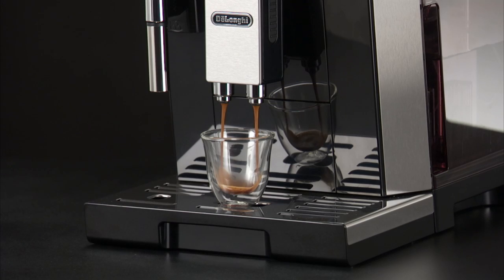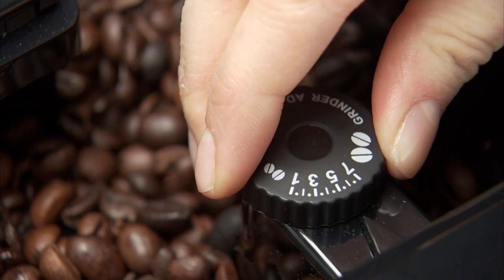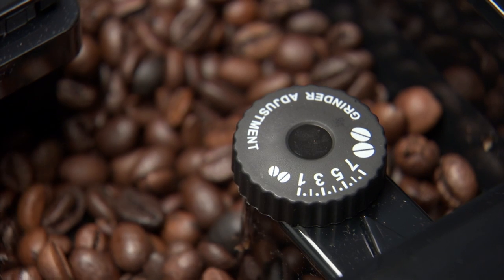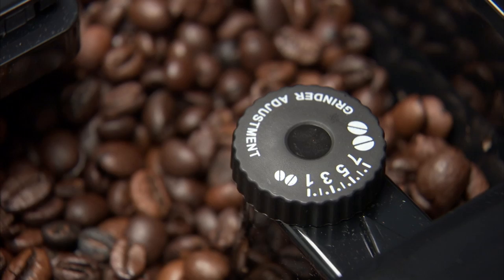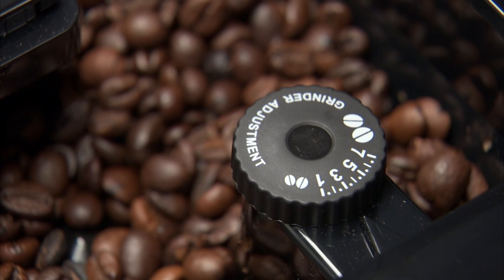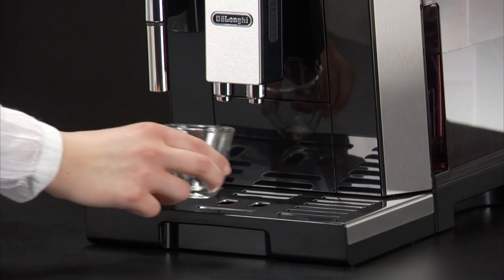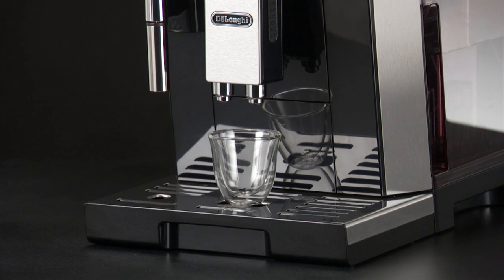If the coffee is delivered too slowly or not at all, turn one click clockwise towards seven. For a fuller bodied, creamier coffee, turn one click anti-clockwise towards one. Do not turn more than one click at a time, otherwise the coffee could be delivered a drop at a time.